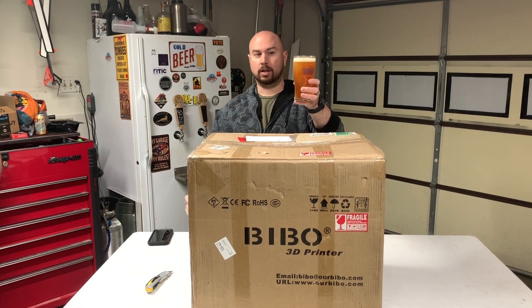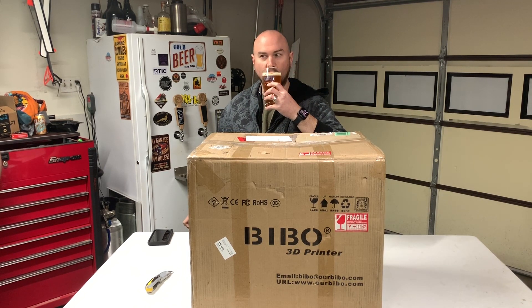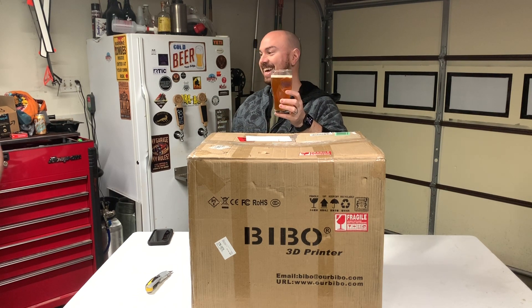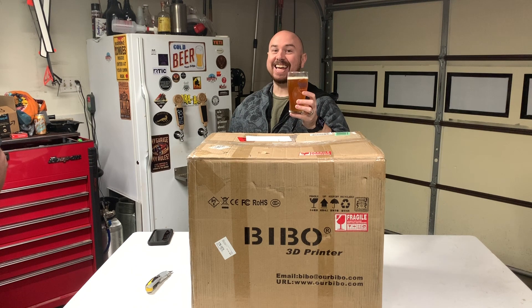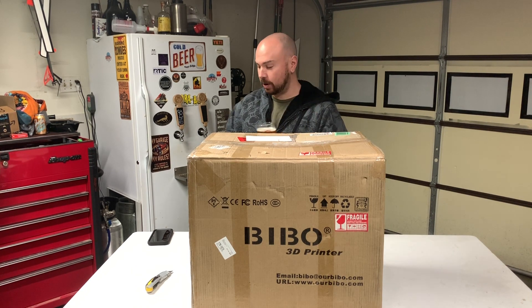It's got good color. It's pretty clear for a wheat beer. Okay, let's go ahead and get to the unboxing.